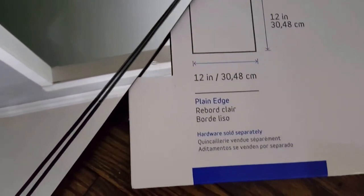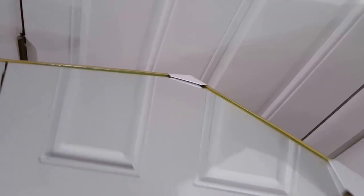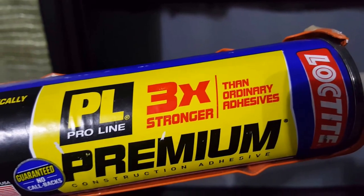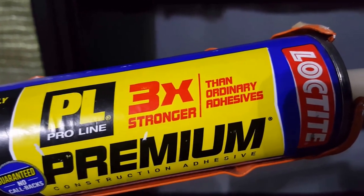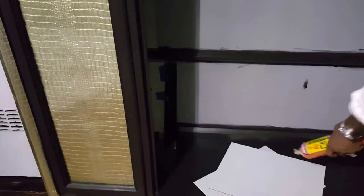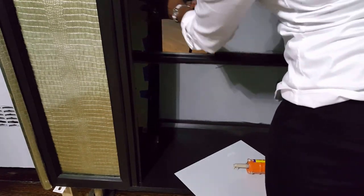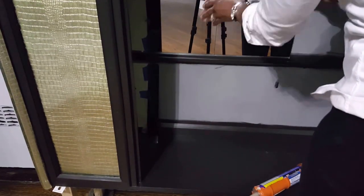I mirrored the inside using these 12x12 mirrors from Lowe's and also the 10x14 from Dollar Tree — this is because the shelves were set at different heights. This is the glue I used; this thing is really good, they stuck on immediately. I just put them on and could walk away — they weren't falling off at all.